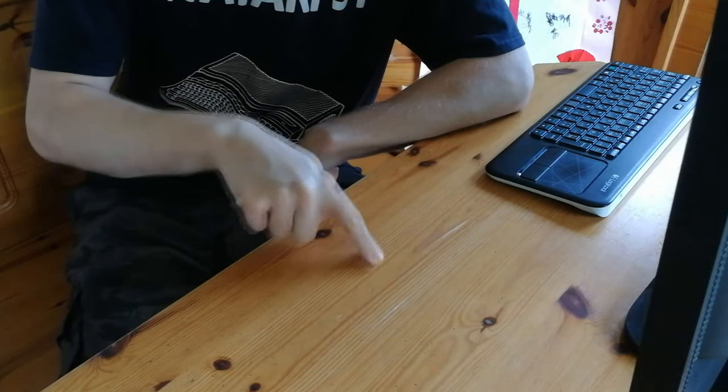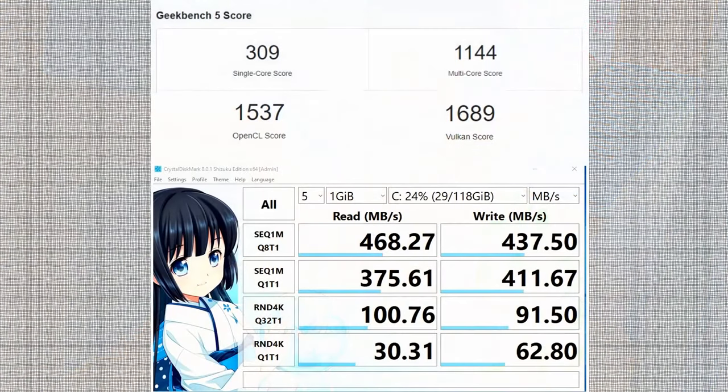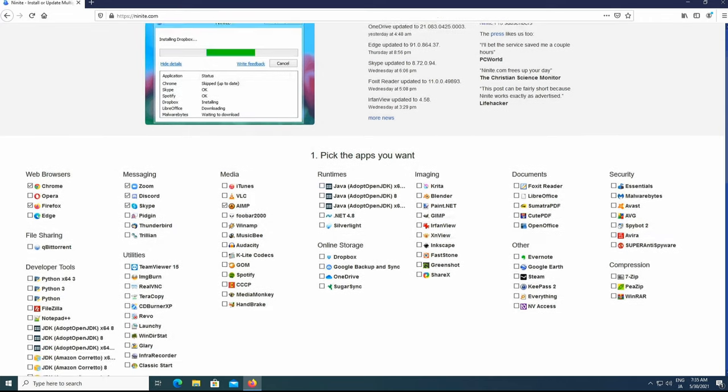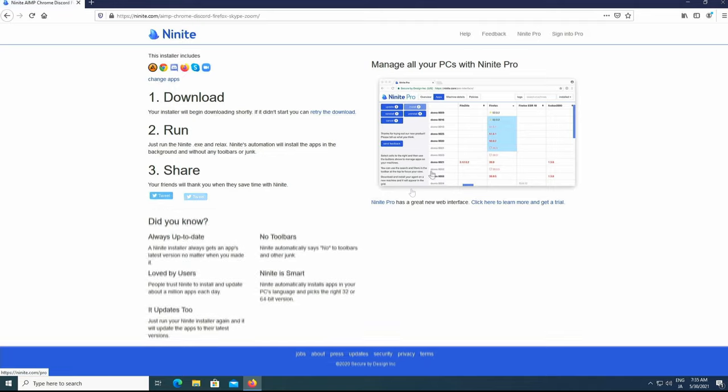Under load, the fan sounds like this — a pleasant surprise. Here are a few benchmarks. A great resource for free software is Ninite.com. Check anything you want to install and then hit go — it automatically installs everything to your computer.